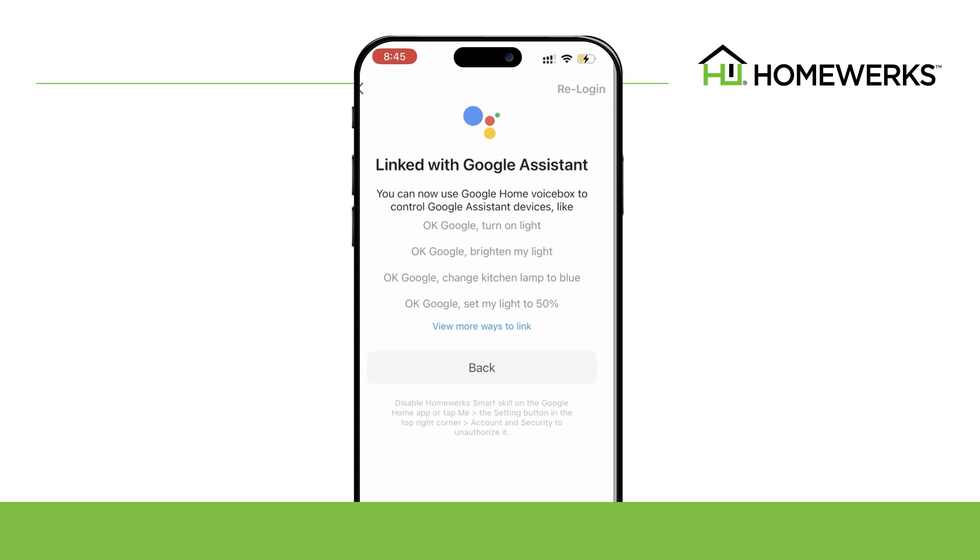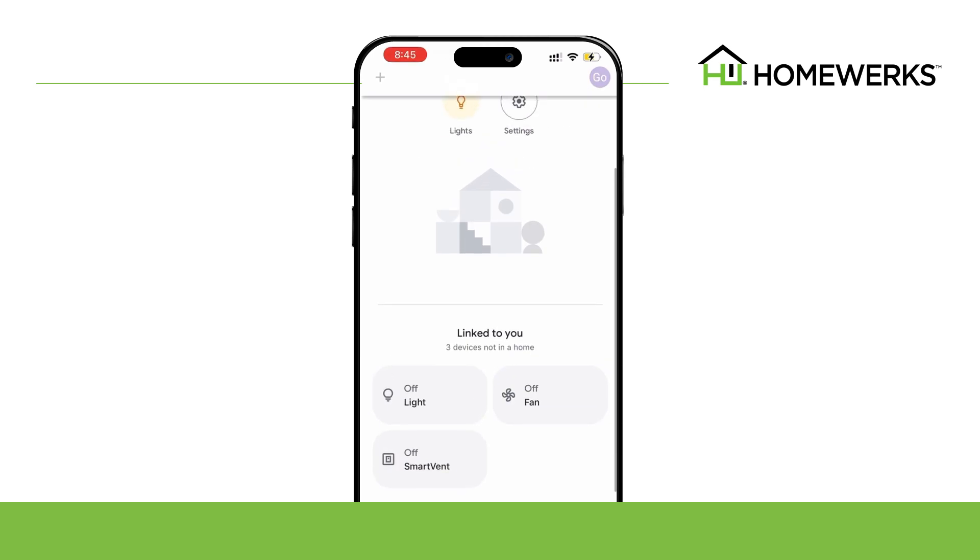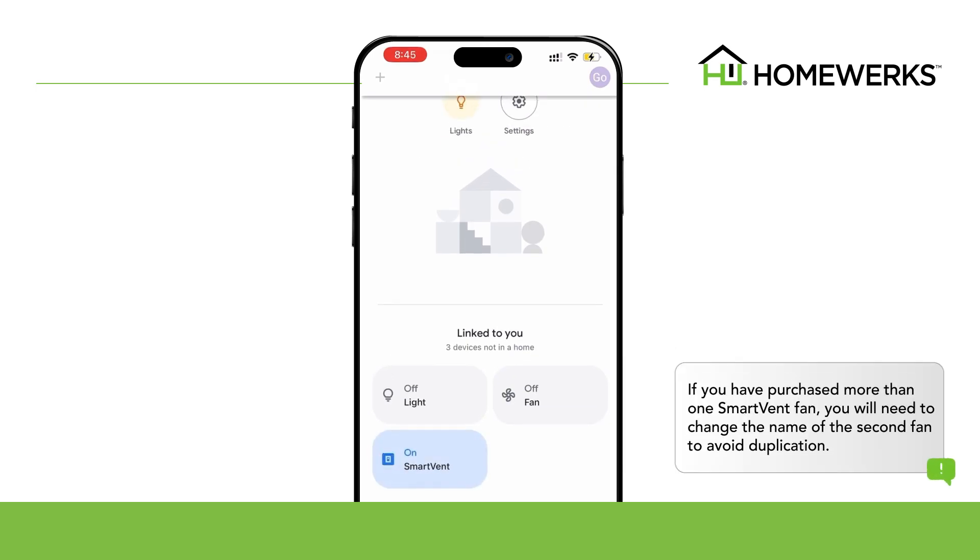Your ventilation fan is linked with Google Assistant. You can now use Google Home Voice box to control Google Assistant devices. If you have purchased more than one HomeWorks smart vent ventilation fan, you will need to change the name of the second fan to avoid duplication.